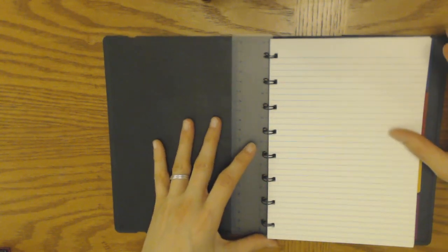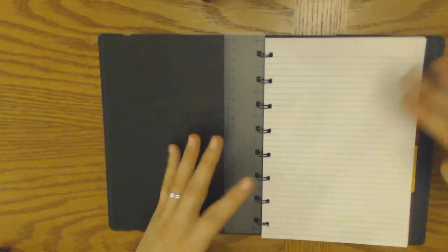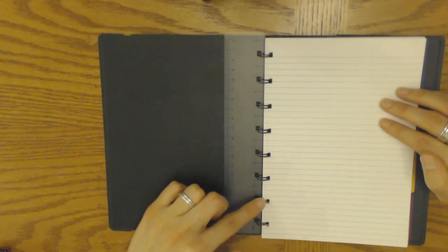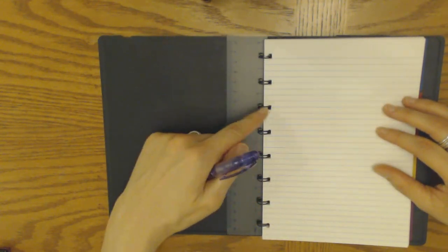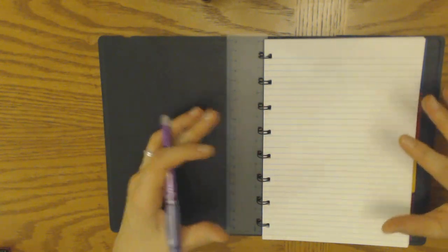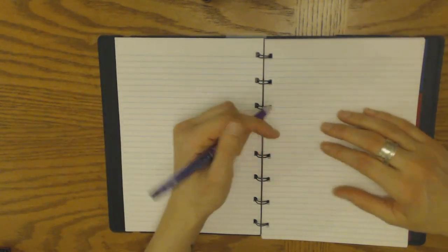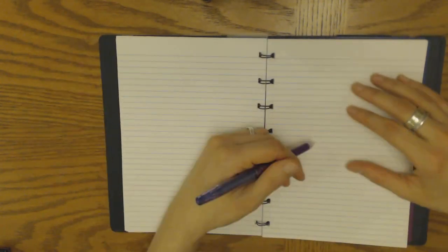Even though I don't like spirals as a binding method, this is a great way to have removable and repositionable pages, because the spirals don't stick out hardly at all — so when you're writing, they really don't get in the way. As opposed to a discbound system where the discs stick out more, like rings. Even flipping to the middle, the spirals still don't really stick out very much. I think that's an interesting concept and a nice alternative to the discbound system.